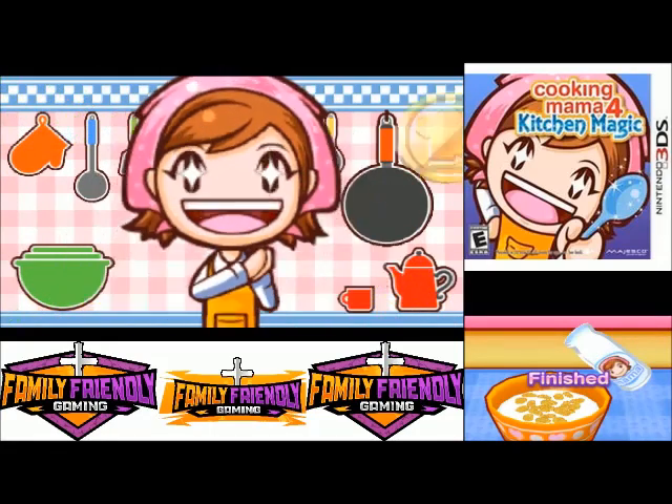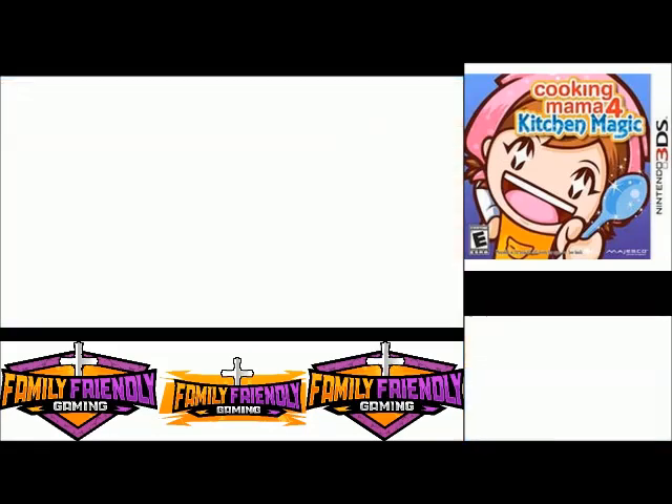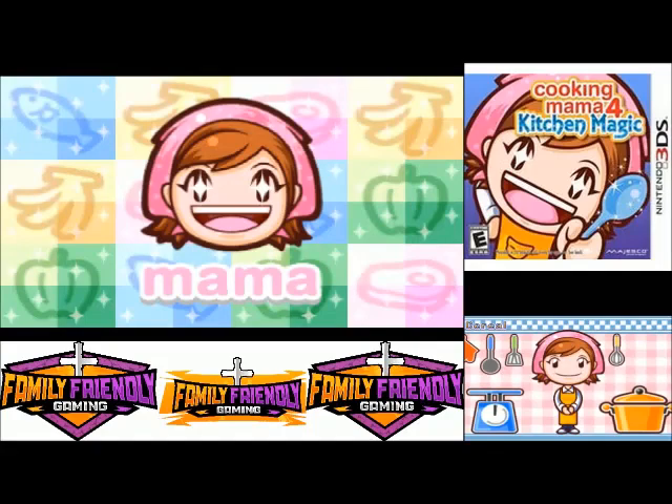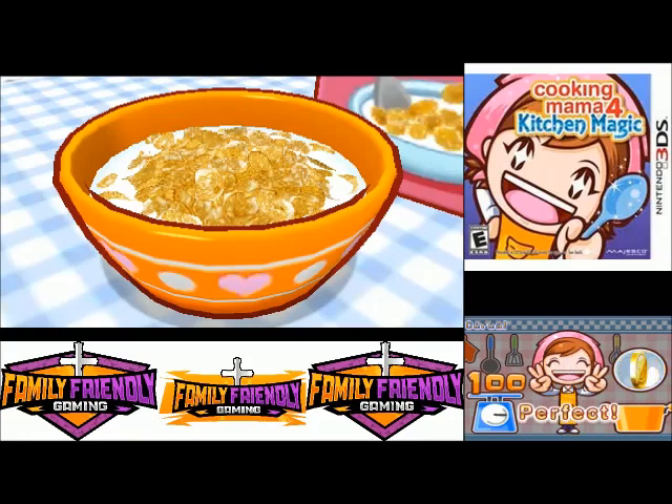We poured it! We got 100 — absolutely perfect. Woohoo!